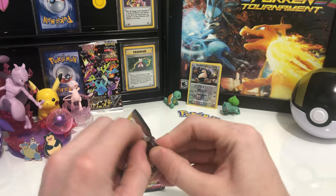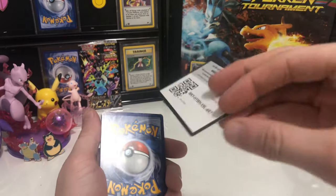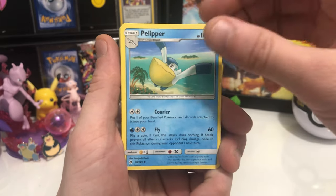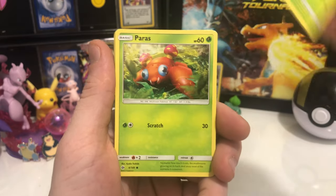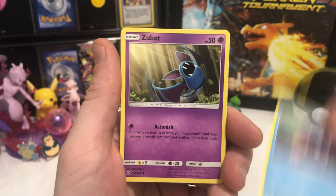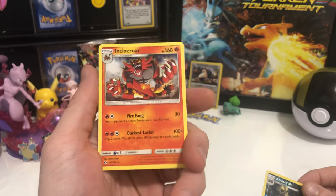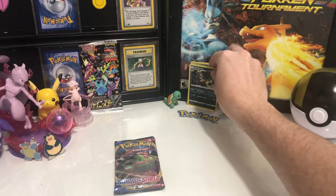Getting into the Sun and Moon — going to be probably nothing great in this one, but we'll go through it. We got a Steel Energy, a Pelipper, a Repel, a Corsola, Caterpie, Paris, a Yungoos, a Shelder, a Zubat. Oh, a Croconaw Reverse Holo — I like him. And then we got ourselves an Incineroar. Pretty sure I've pulled one of these before, and the one I pulled before wasn't a Holo either. Kind of unfortunate, but it is what it is.